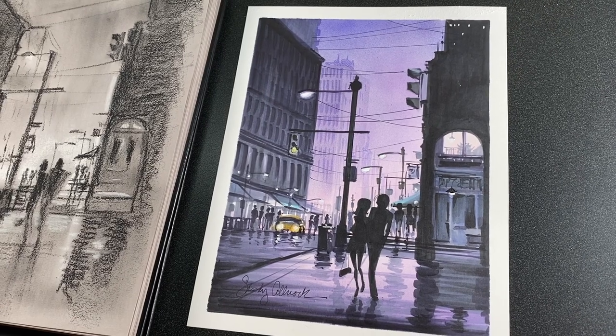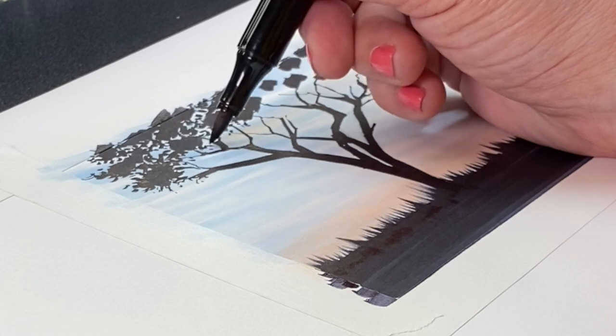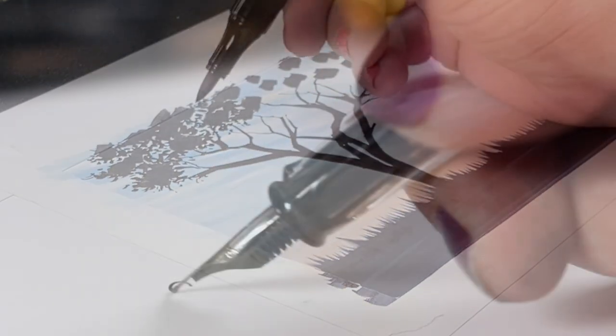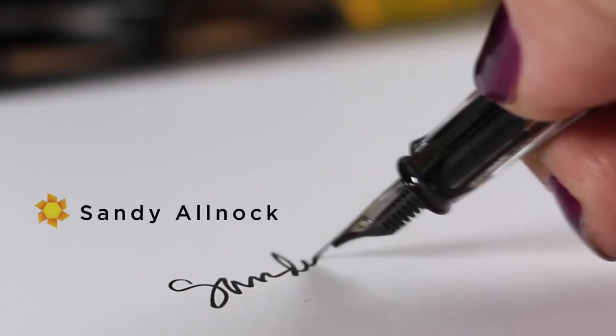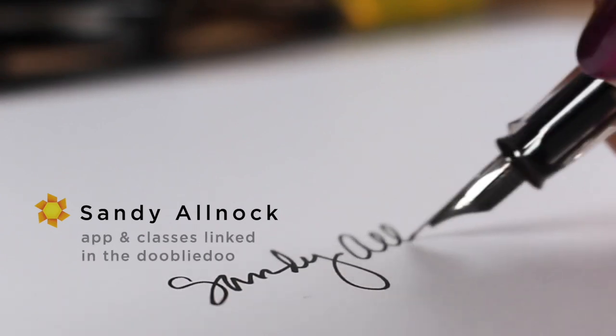I used a stamp to make a silhouette picture. There's a much easier one in my last video, so you can check the Monday video, which will be linked here on the screen as well as in the description. That's about it for me today — I will see you next week with lots more creativity. Bye, guys.